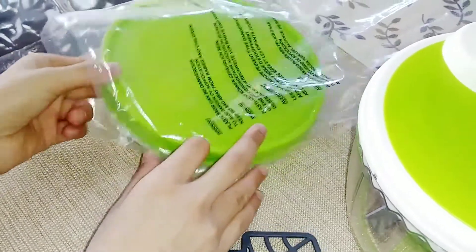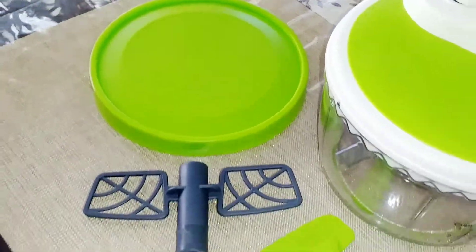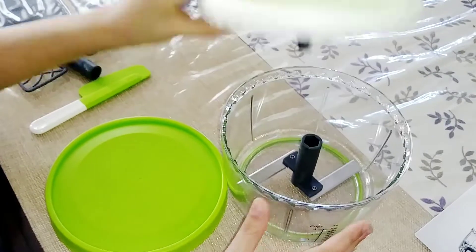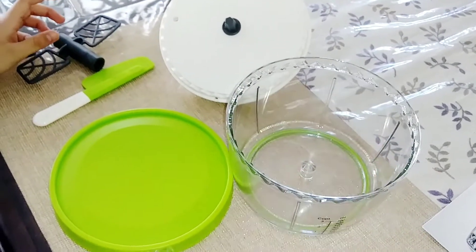Now let's open up the lid. After you're done mixing or whisking, you can cover the bowl with the lid and store it in your fridge. Just take off the top, take out the blades, put the lid on the bowl, and you can put it in your fridge.